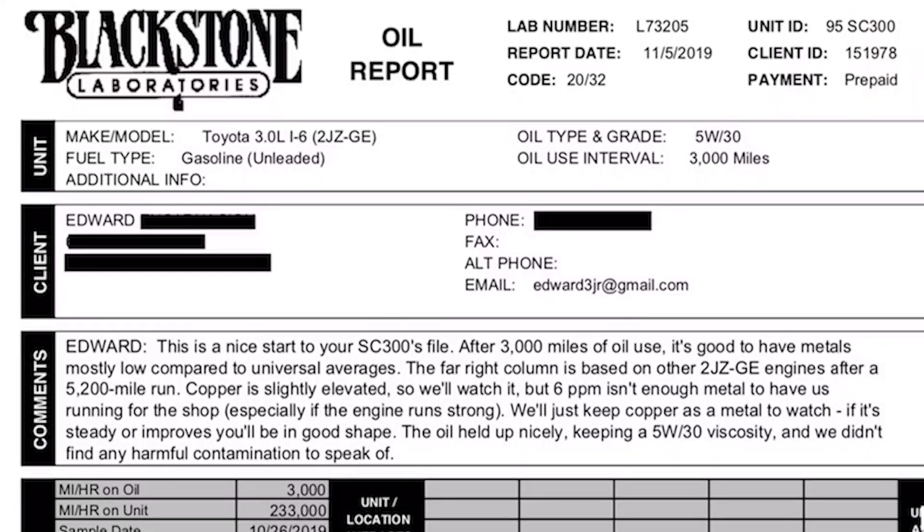After a 5,200 mile run, copper is slightly elevated. Whoa, that doesn't sound good. So guys, today we're going to do something that I should have done as soon as I got the car, and that's change the oil.